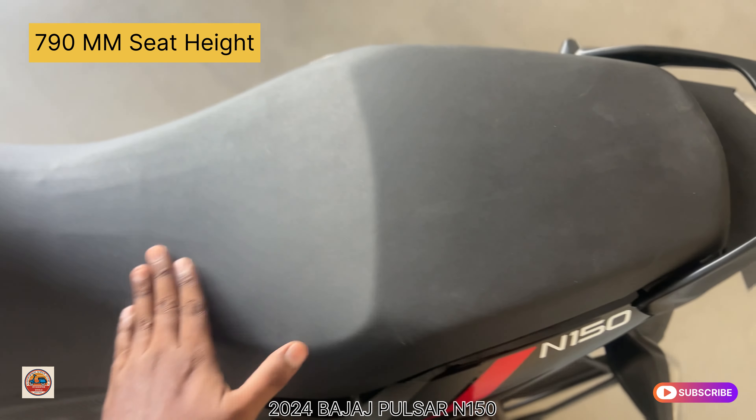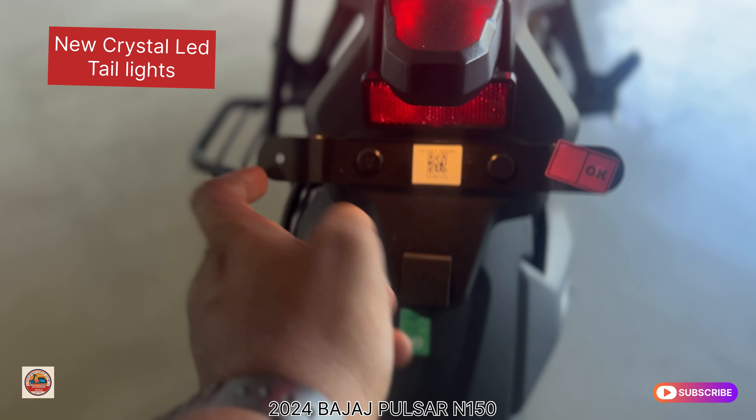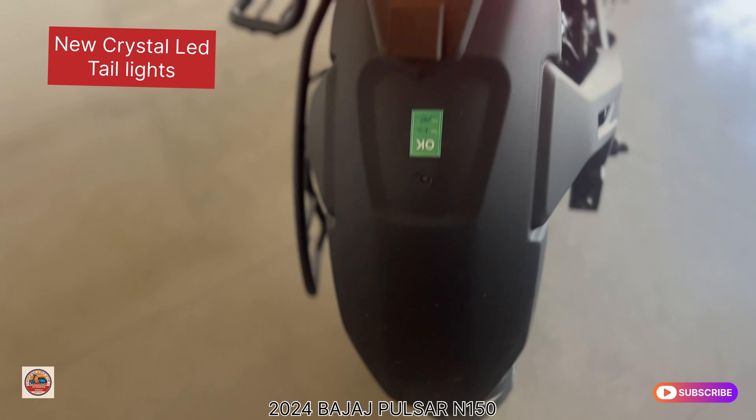The seat height is 770mm. It has a high, split seat — not a jointed seat — which is comfortable for both the rider and rear passenger.